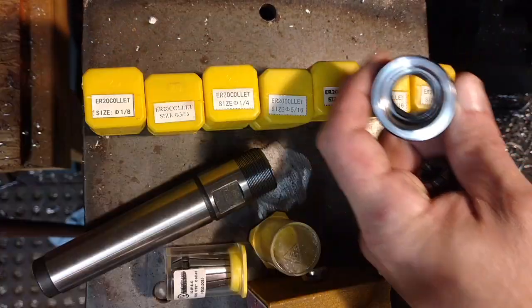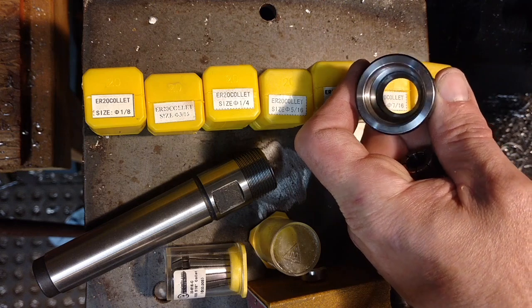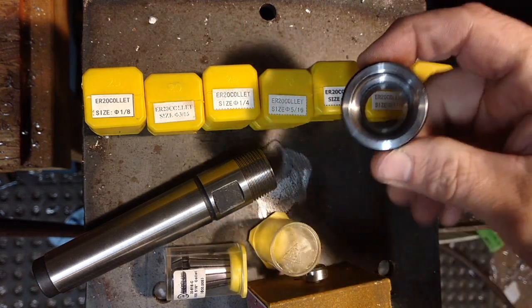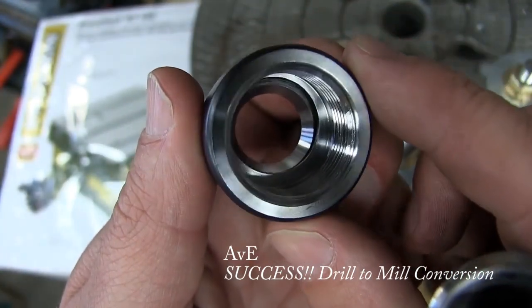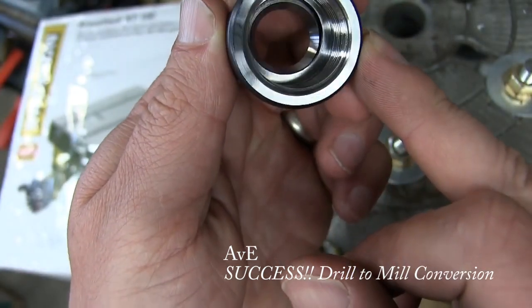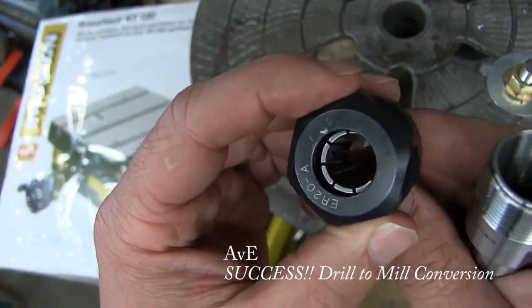There's one thing you have to know about these holders. If you look down in there, it almost looks like the threads are cut off at the bottom. Don't remove that ridge. I saw someone actually take his off — look at the taper there. It's totally out of whack, so the collet isn't even engaging on that taper.